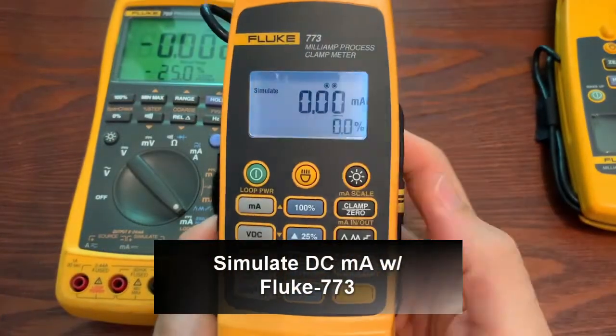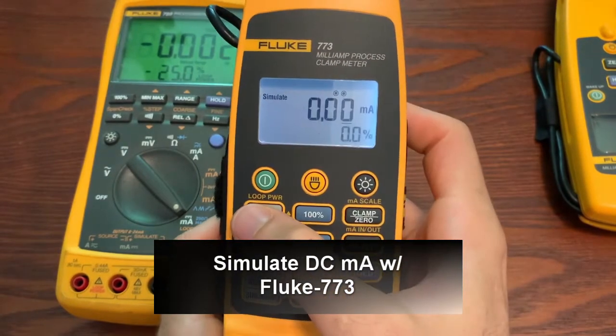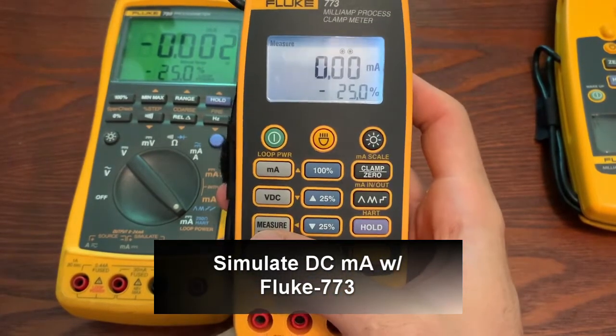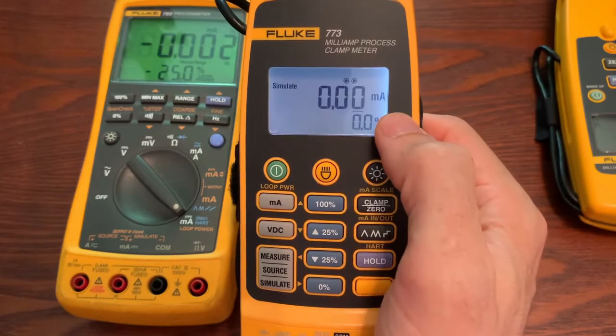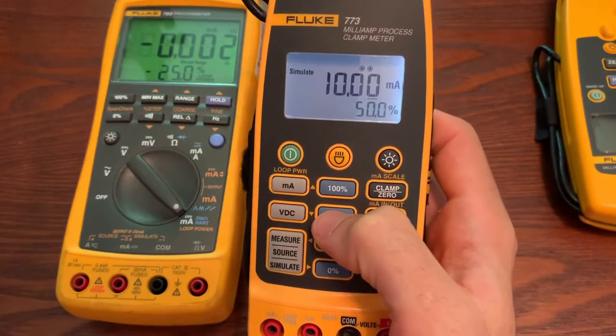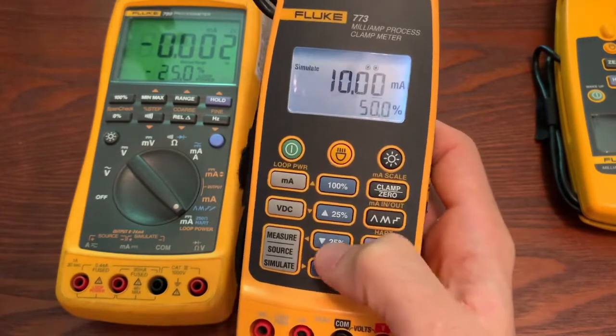Now we're going to talk about simulate. We go into milliamp output and we go to simulate. We got milliamps, we can drive it up to the number we want, type it in with the function key or shift key. The difference: you would use simulate when you want to hook up to a system and replace a transmitter, but there is still a power source supplying power. Source is used if you don't have a power source and you're going to be pumping your own power into it.